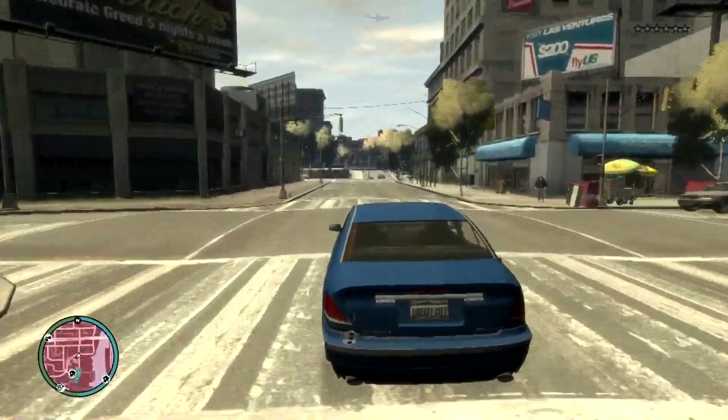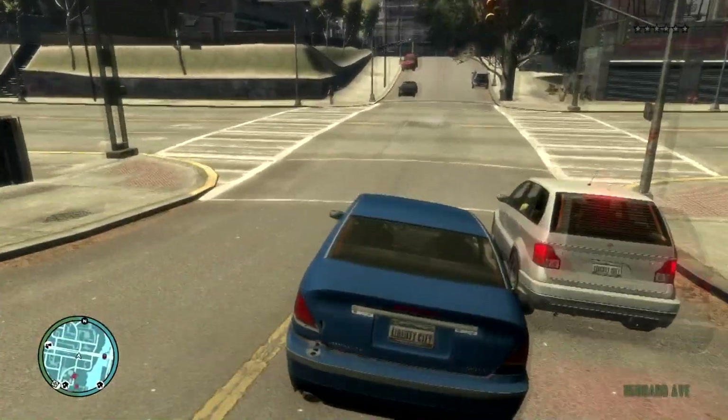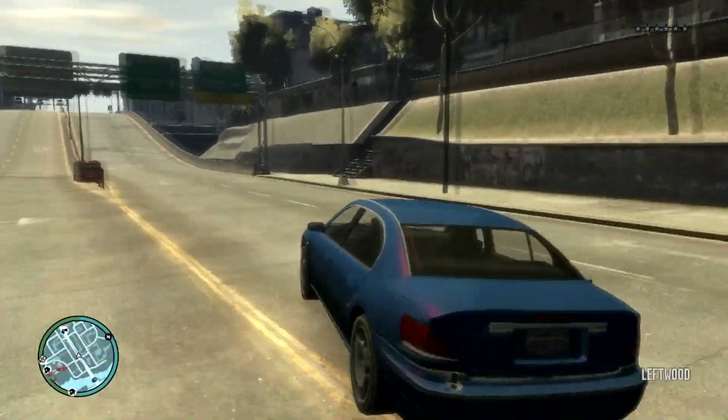Horsecock, why are you driving an Oracle? Because I made it a good car. It's got everything it needs now to not suck.